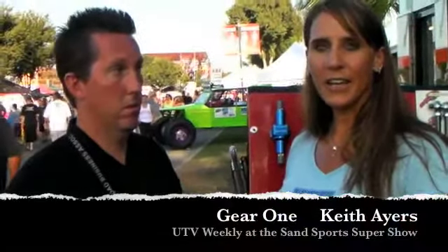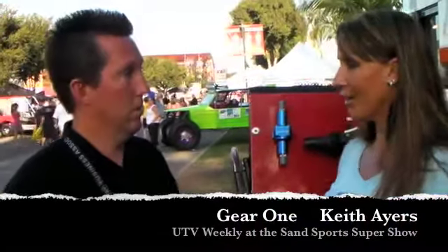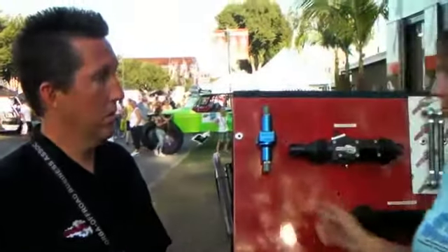I'm here with Keith Ayers from Gear One. You guys got a lot of cool stuff for the side-by-sides and the ATVs. We were just talking about break-its. What do we got right here on the board?